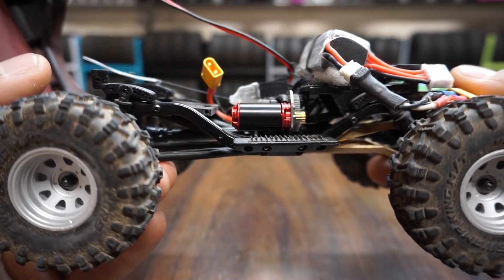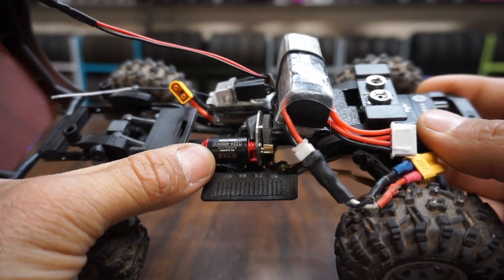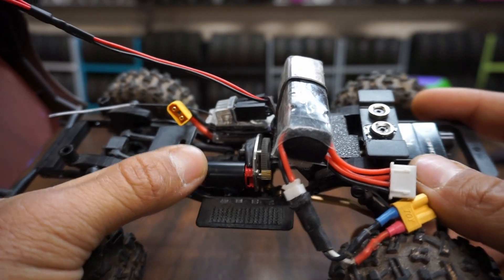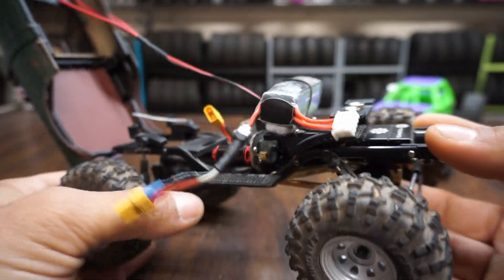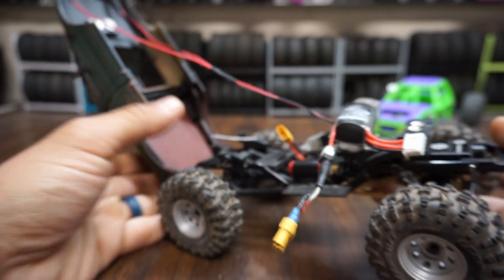I don't think you'd have to trim too much. It doesn't have a lot of power — it's only 4,000 kV and the other one I have is 5,000. It doesn't put out a lot of torque, so I'd only recommend it on lighter weight builds, but you can see I have a decent amount of brass on this guy.